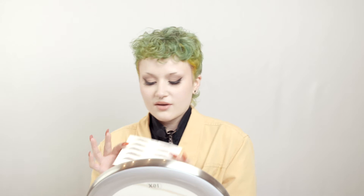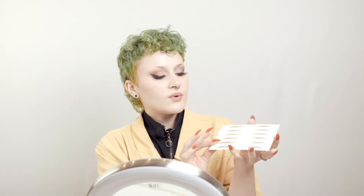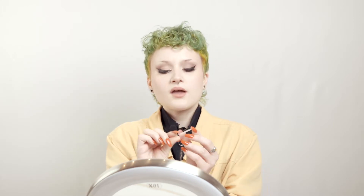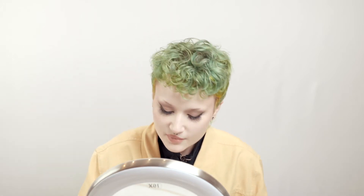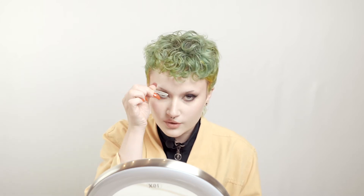The brows come on a sheet like this, and you are going to want to cut out as close to the eyebrow shape as you can, which is going to end up looking a little bit like this. You'll see that on one side it has a shiny film, and on the other side it's just paper, so you're going to want to make sure that you put the shiny side onto your actual eyebrow.